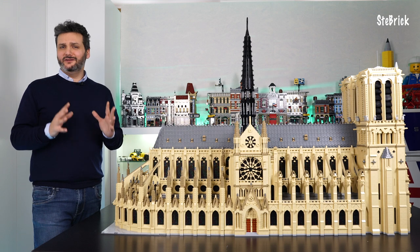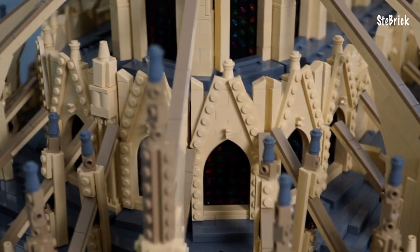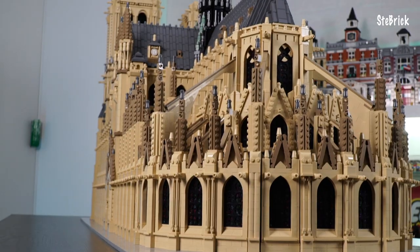Wow, this part is really hypnotic — I could stare at it for hours. As you can see, unlike the choir, we have these intermediate buttresses. Like the real Notre Dame, the play of spaces, heights and lines of the buttresses create a really impressive picture.